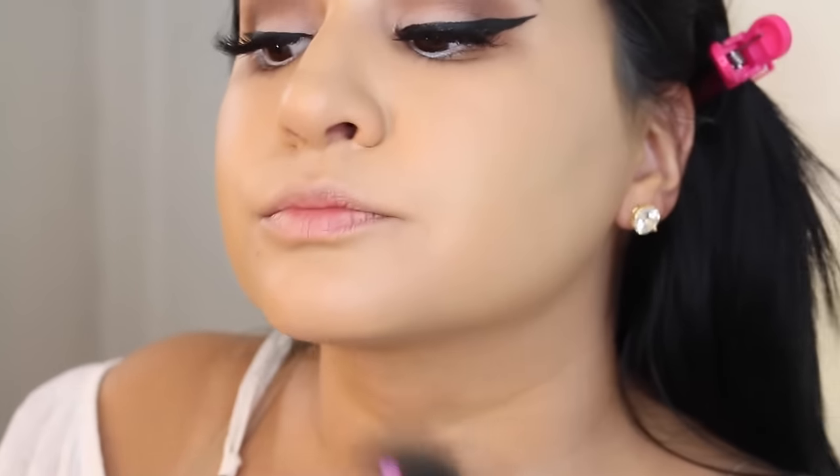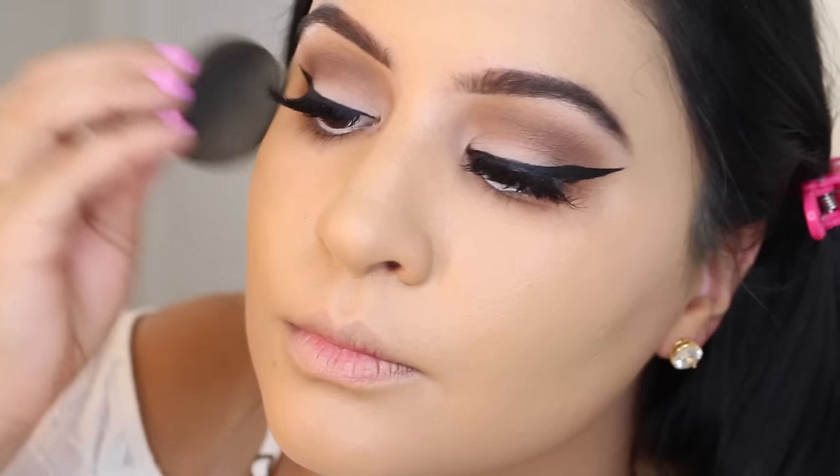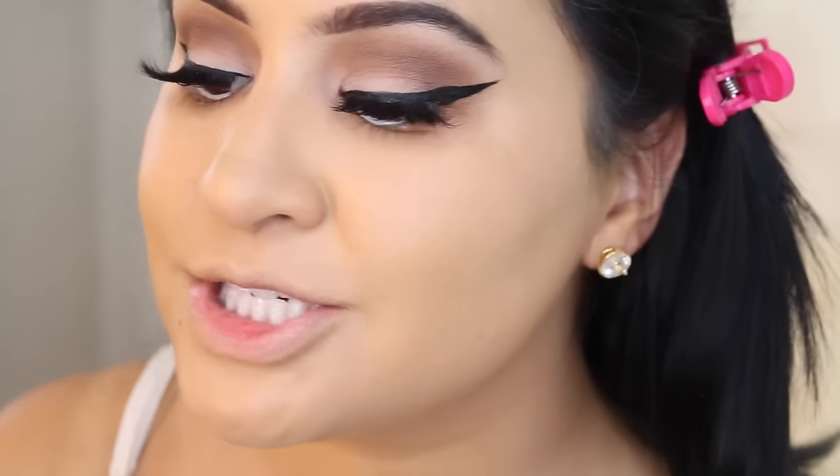Then I'll take my damp beauty blender and just push the product in a little bit more — I feel like this gives a more natural look. And although this foundation doesn't feel sticky, it still is a cream product, so you still want to set it. I'm going to use MAC Studio Fix Powder to set the areas I'm going to be baking on.